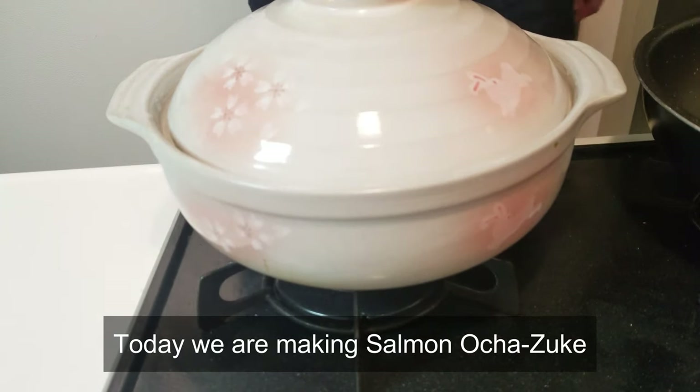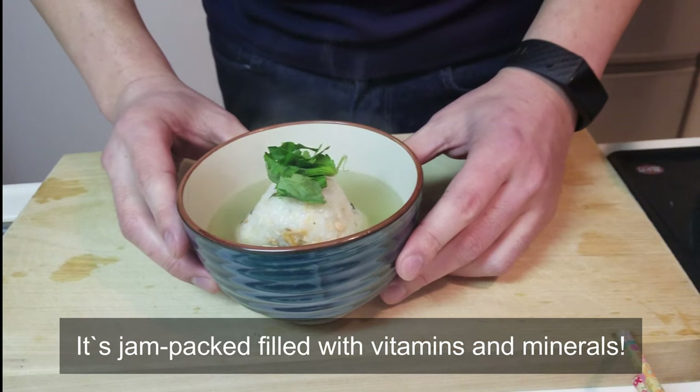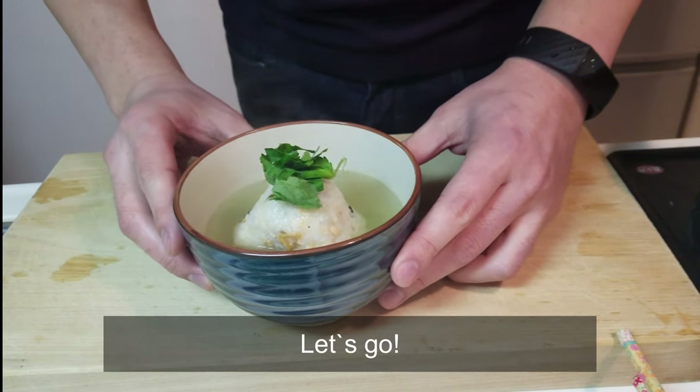Today we are making salmon ochazuke. It is packed full of vitamins and minerals. Let's go.